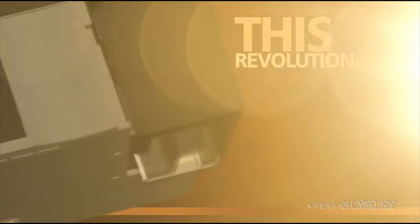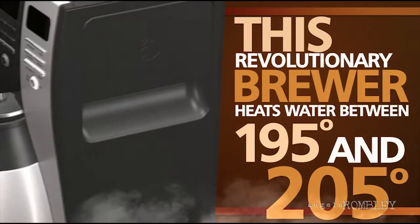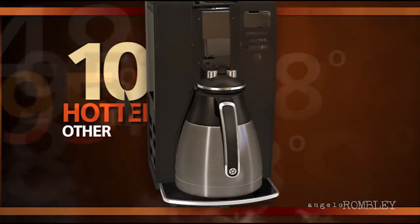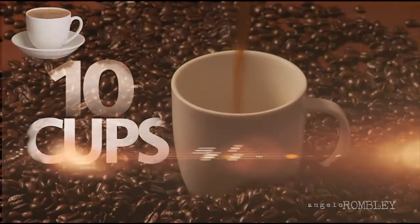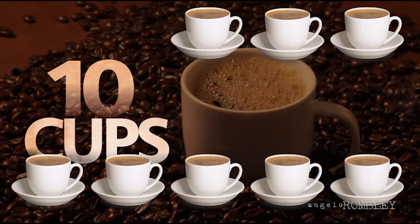Next, this revolutionary brewer heats water between 195 and 205 degrees before brewing. This is 10% hotter than other coffee makers in its class, considered by coffee experts to be the optimal temperature for extracting the richest flavors. And it brews 10 cups in less than 7 minutes — 26% faster than competitive coffee makers tested.